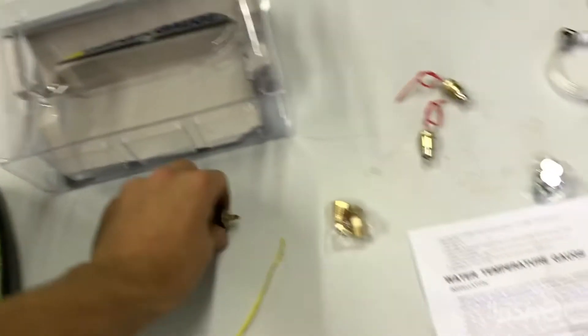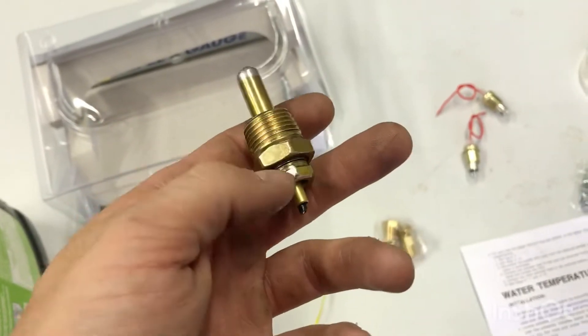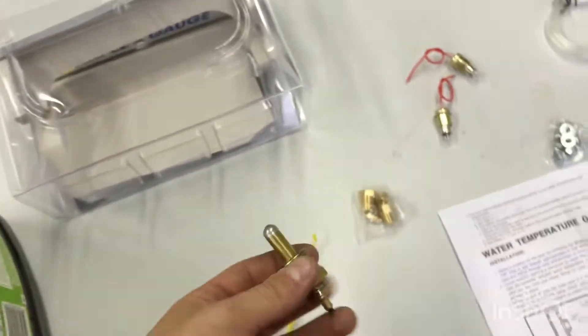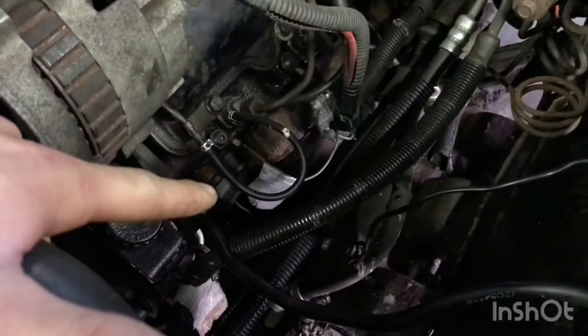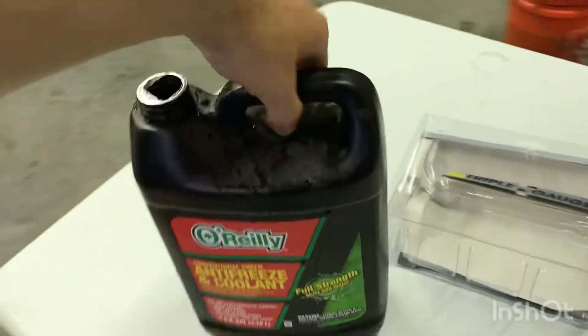Quick update: I was hoping to use the same probe that came with the water temp gauge itself, but it was a little long and I didn't have the correct size fitting. I was hoping to use that in the factory location but I couldn't. So all I did is cut the wire like I was saying, soldered it together, wrapped some electrical tape around it, and then ran it into the cab. We did lose some coolant because I couldn't get a bucket underneath there, but we had some on hand. It's full strength so I dumped some in and added some water.